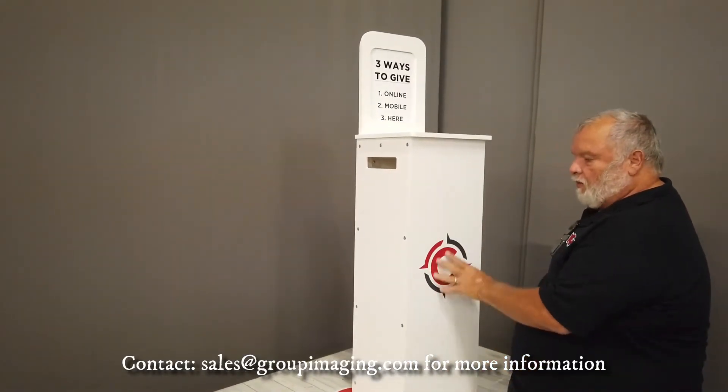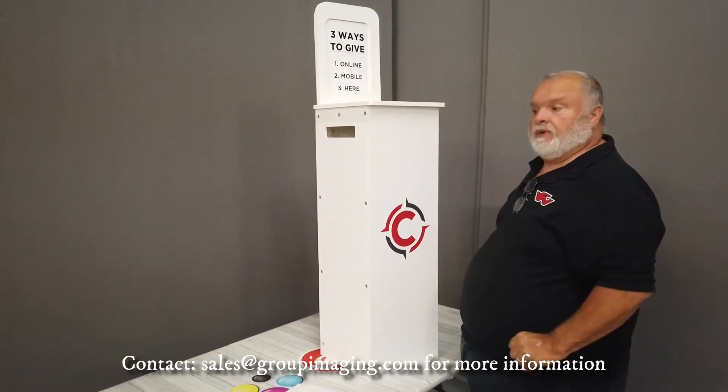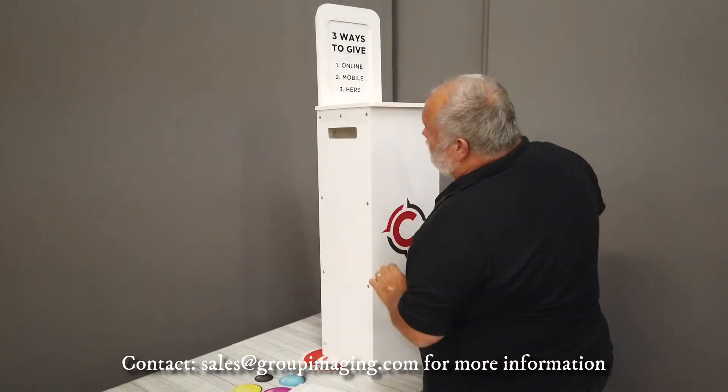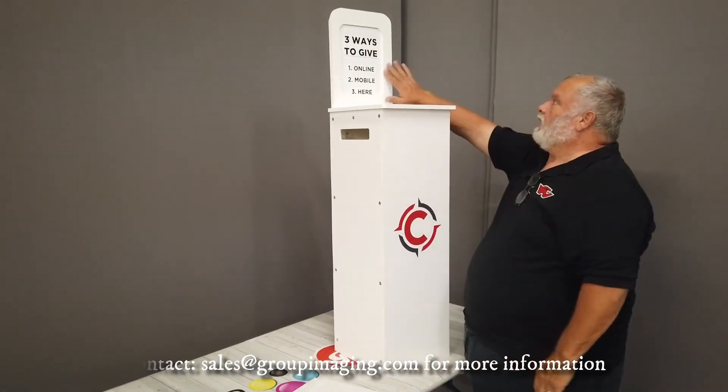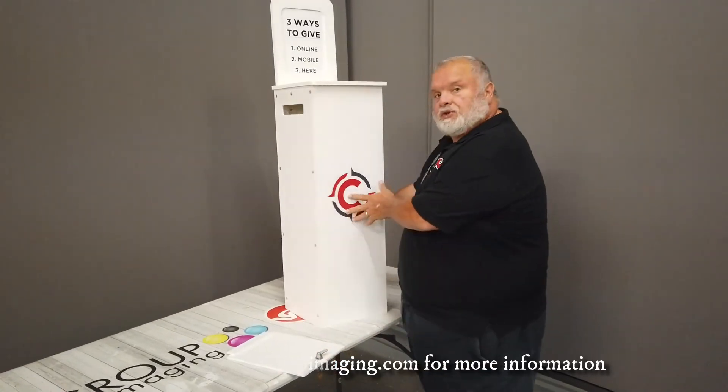We can fully print the front — not just your logo. We can print all of it, except the edges. We can print the top, the side, the front, the back. This bezel, we can make this taller. We can do almost anything that you want with these.